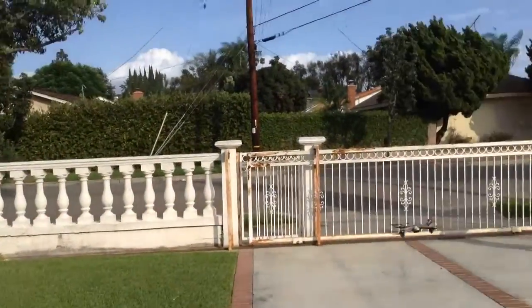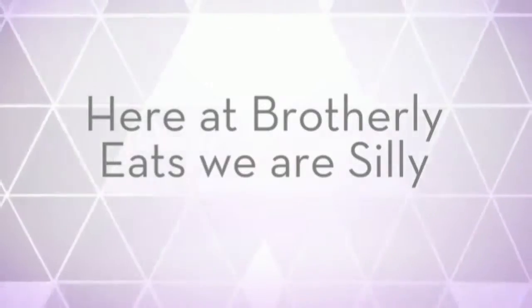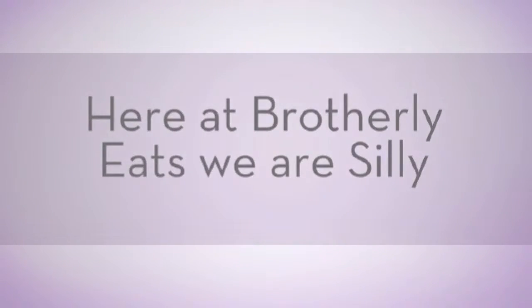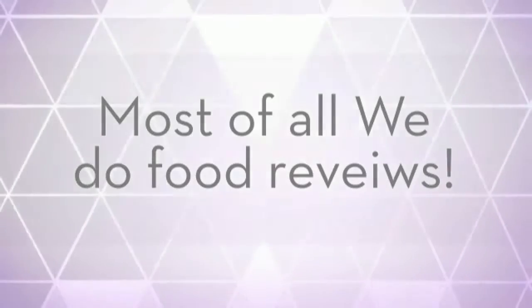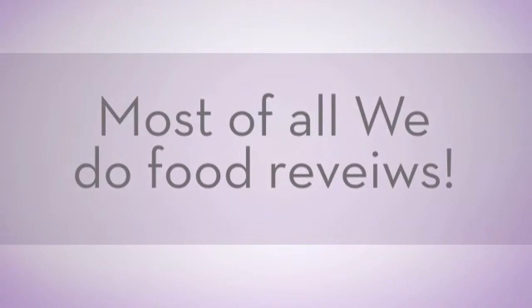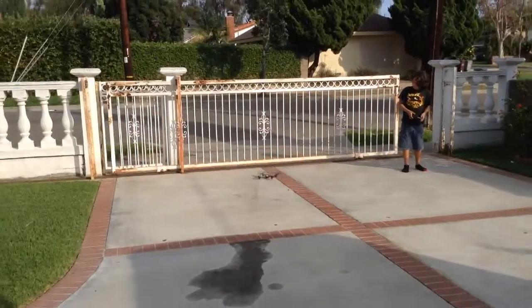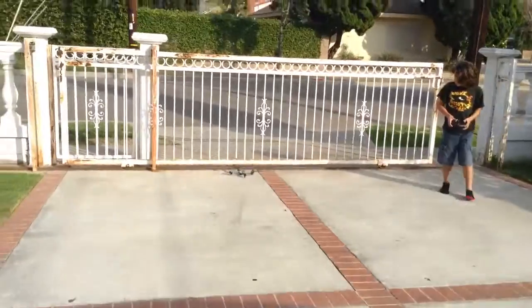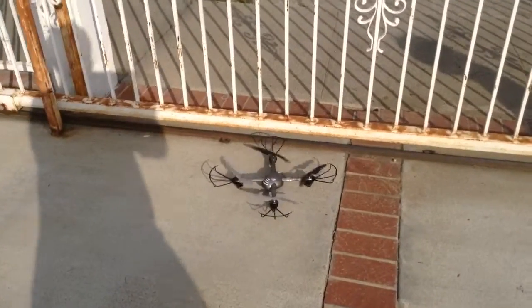Hello buddies, today we're going to have a drone vlog. So on Sunday our parents bought Jacob and I two separate drones, but mine is charging. Look at Jakey's — it's pretty cool, ain't it?